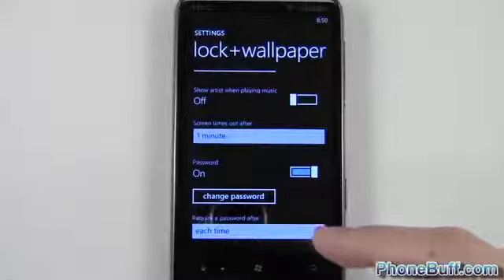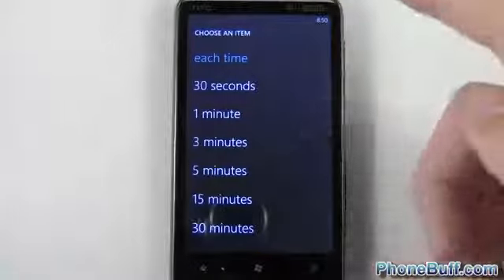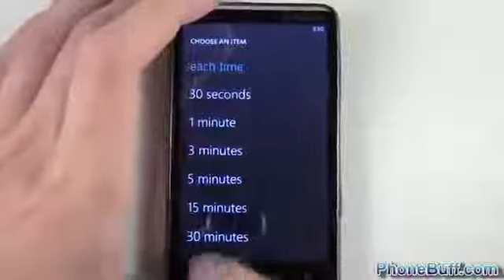You can also see at the bottom it says Require a Password After, and it says Each Time. I can switch that to 30 seconds or one minute — basically how often it'll automatically lock. Right now it says Each Time, so each time I turn off my screen it's going to automatically lock. I'll hit Back and demonstrate this.